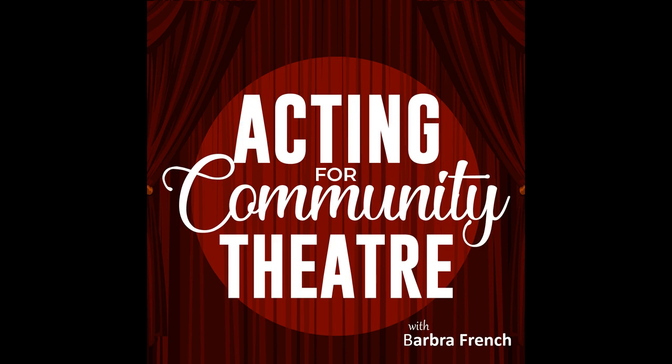You're listening to Acting for Community Theatre, a little show with big ideas, stories, acting tips, and a lot of heart for community theatre artists. I'm Barbara French.